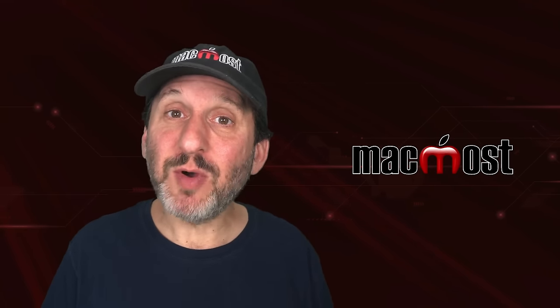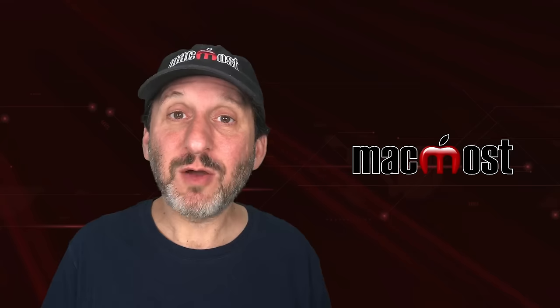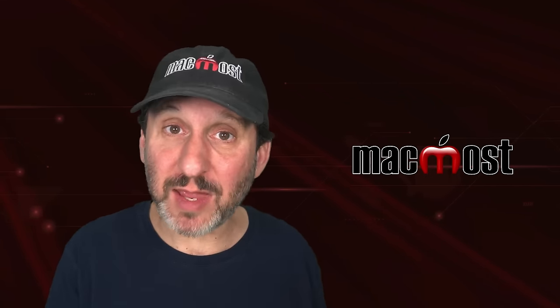In particular, a lot of times people get an HDMI cable or adapter when what they should be getting is a DisplayPort cable. What it really comes down to is the two devices — you've got ports on your Mac and ports on your display, and you've got to get a cable that goes from one to the other.